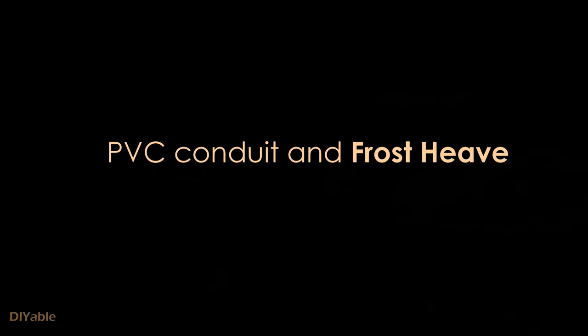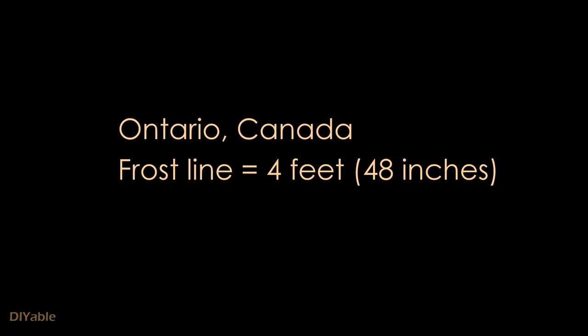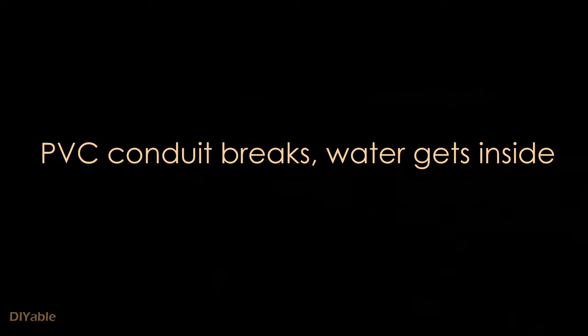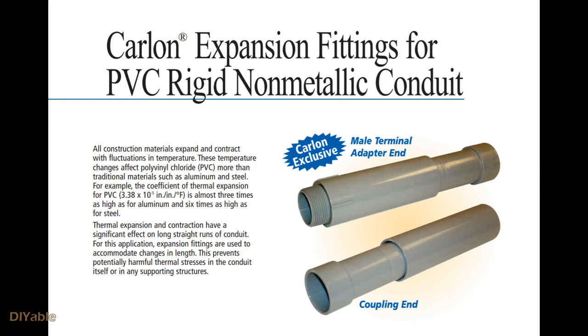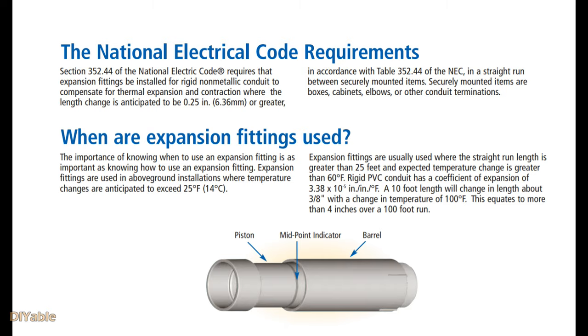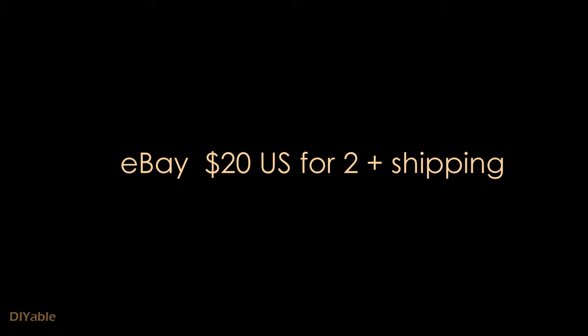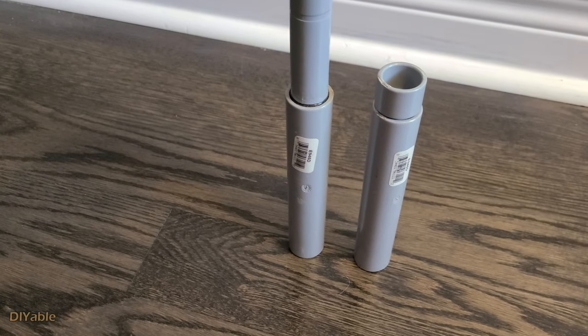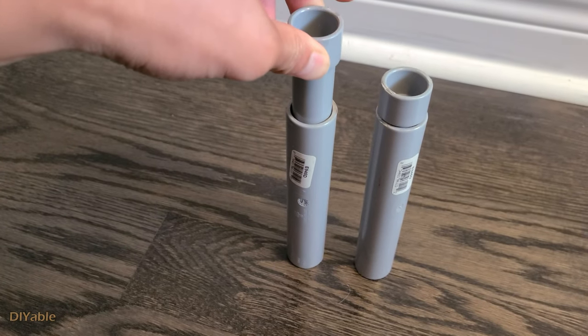Let's talk about frost heave. In Ontario, Canada, our frost line is at 4 feet below the ground, and we have installed the PVC conduit at only 18 inches deep. This can be a potential problem in winter — the PVC conduit will break. The solution is to use expansion fittings for PVC conduit. Unfortunately they are very difficult to find in half-inch at my local hardware store; you can try a professional electric supply store, but for DIY people there is always eBay. I got two from the States. The expansion fittings have two O-rings inside, which allows the conduit to move up and down when there is expansion.